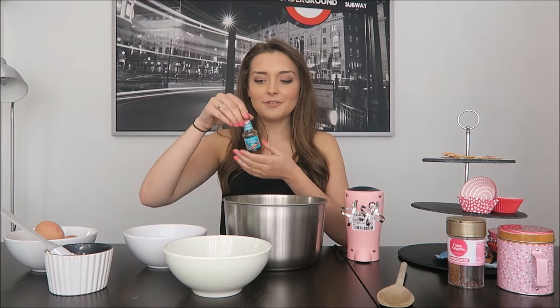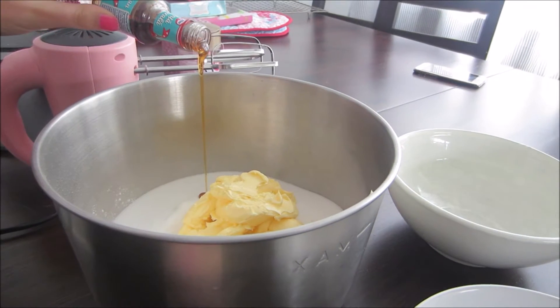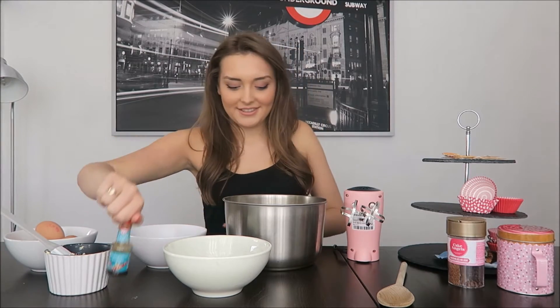I'm going to use a little spatula to get it out. I'm going to add vanilla essence for flavour — she didn't tell me how much, so I'm just going to put a blob in and hope it tastes nice. Kind of a teaspoon. Now I'm going to add five eggs.